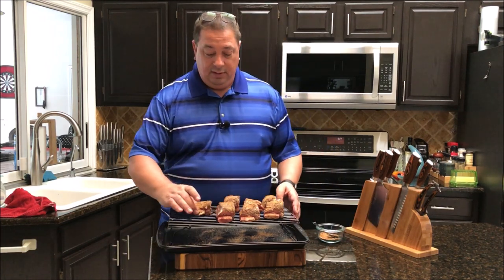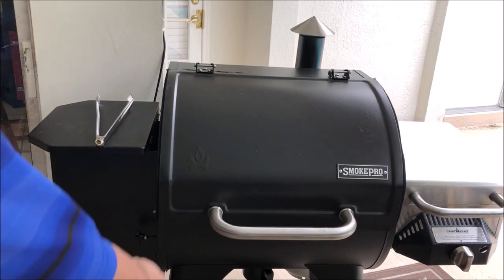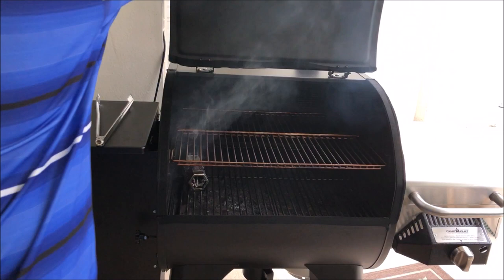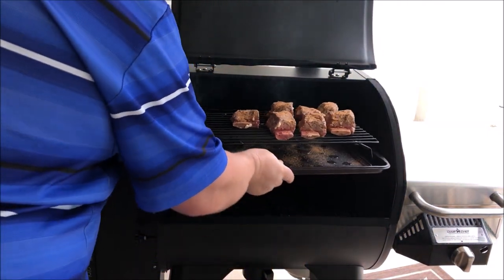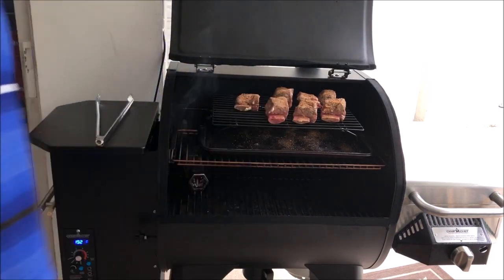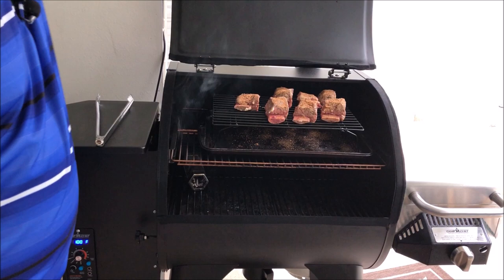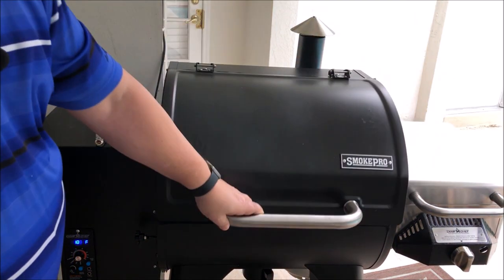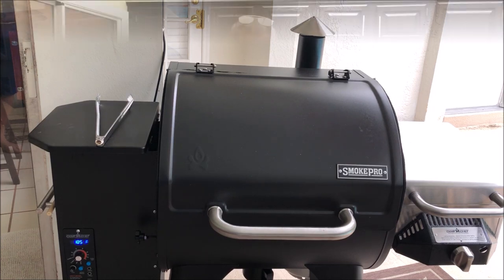The smoker is sitting at a rate of 192°F. I've got my smoker tube going. I'm going to put the ribs right on the top rack — that'll let the smoke get to them and the heat rises so we should be good. The smoking tube is doing its job. I'll put these on and I'll be back in about two hours or so.